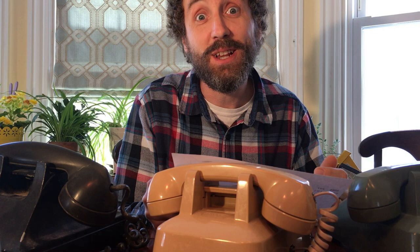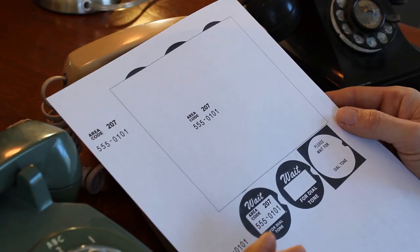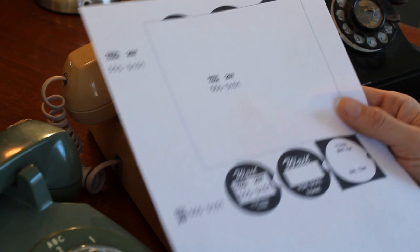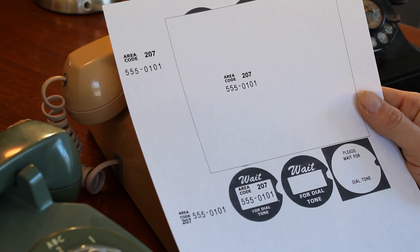The easiest way to do that is just to get out a layout program. I used a 1998 version of ClarisWorks to do the layout for the new number cards. It's just a matter of copying the fonts. What I found is closest to what the phone company was using is an Arial font, specifically Arial Narrow.